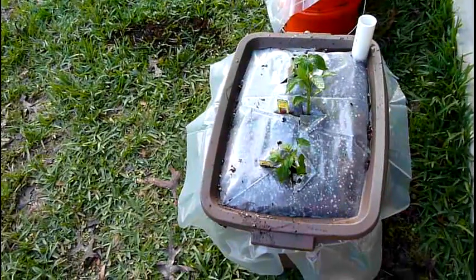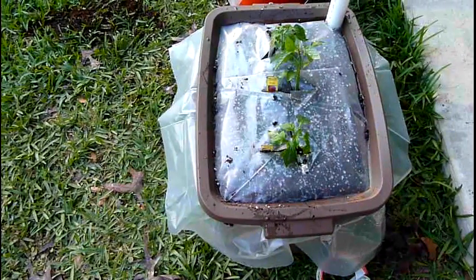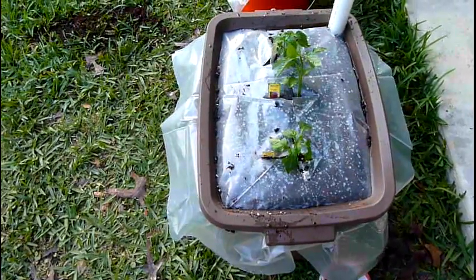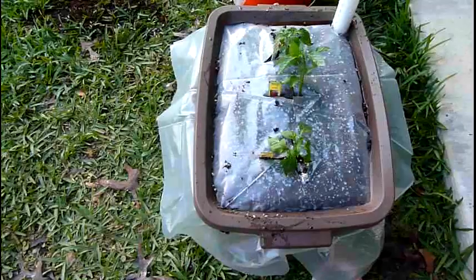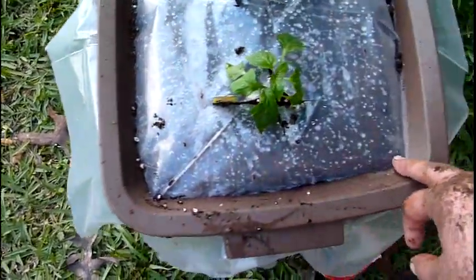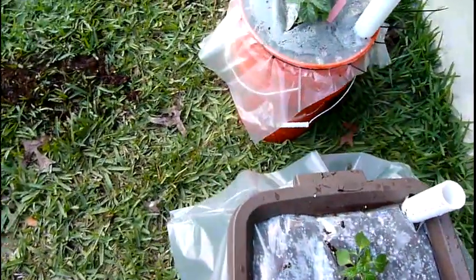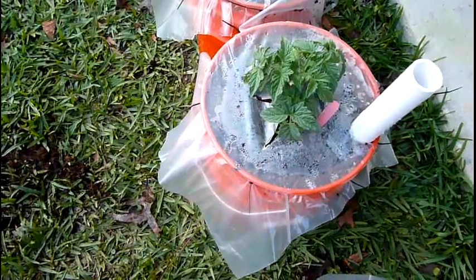All right. I got my Rubbermaid one done and I'm going to do the same thing with this one - that lid is going to go. I'm just going to use probably a bungee cord or something. See what's happening here is it will catch water along here and you really don't want that. It'll evaporate out, but it's a lot easier when done like this and the water will just roll off the top.